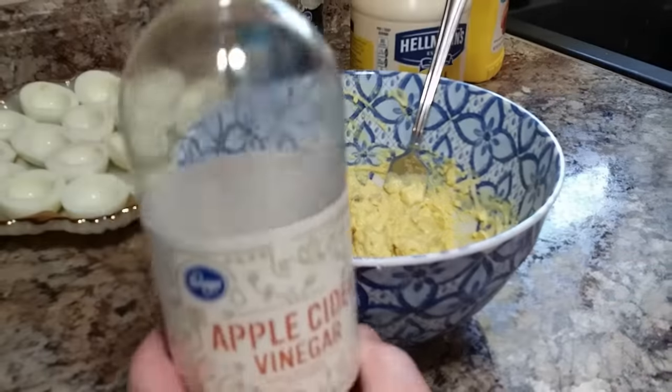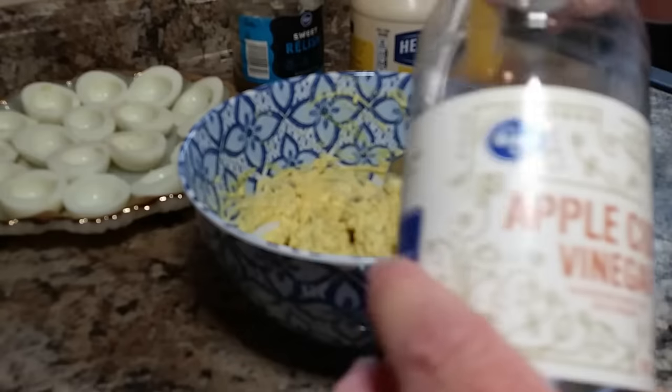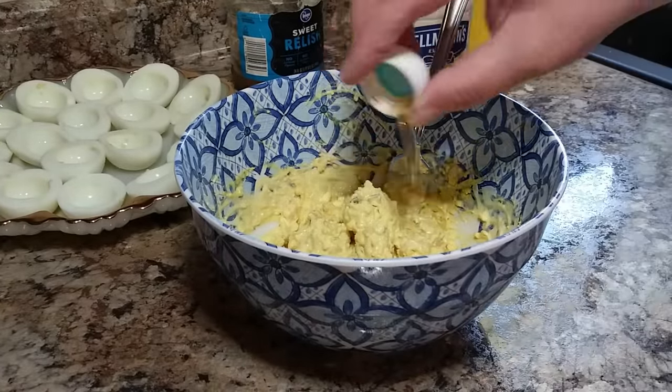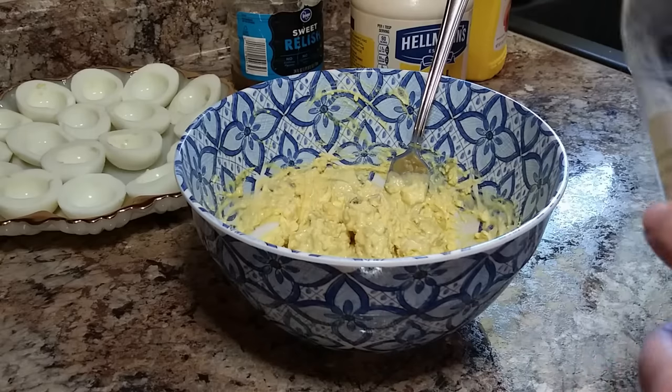Once you get that mixed up pretty good, I like to come back and add just one little capful of apple cider vinegar — that just brings it all together and gives it the best taste.